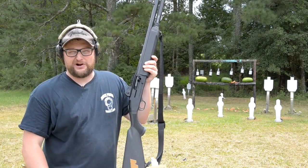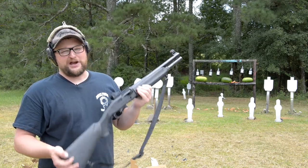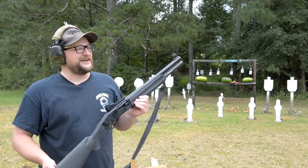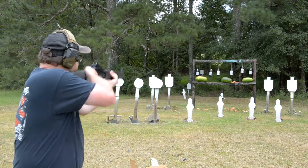All right guys, we're gonna be laying down the law with a 12 gauge today. Mossberg 930 TAC. These shotguns are fantastic. I've got nine rounds of military buckshot loaded up. I think we're gonna get rid of a few of those here. Let's do it.